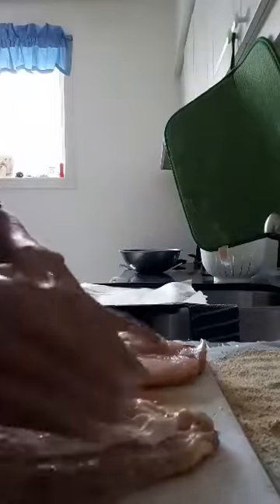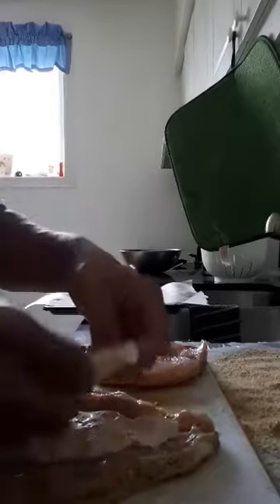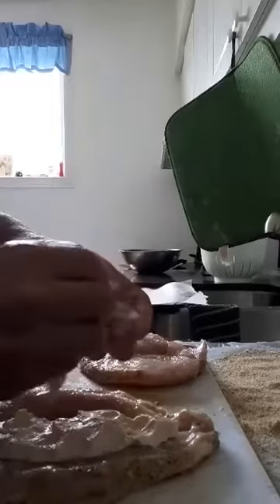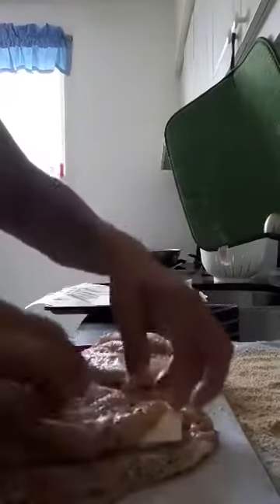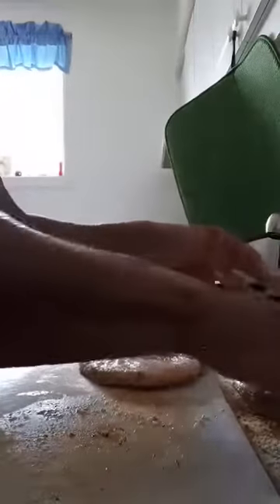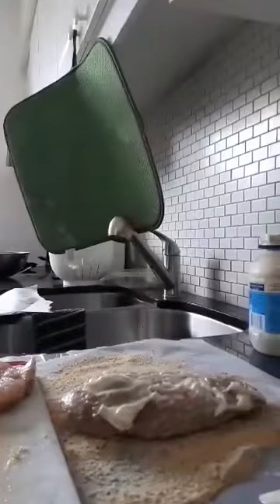I squish it down and then put one slice of Swiss cheese, then fold the chicken over. On the outside I want to coat it, so instead of egg I'm using mayonnaise to help the breadcrumbs stick.